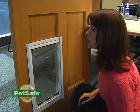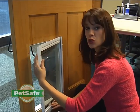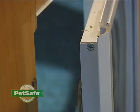Now that the door is loose, you'll see that you can move the door apart. And you'll notice there's a screw on the interior. We're going to take that off too.